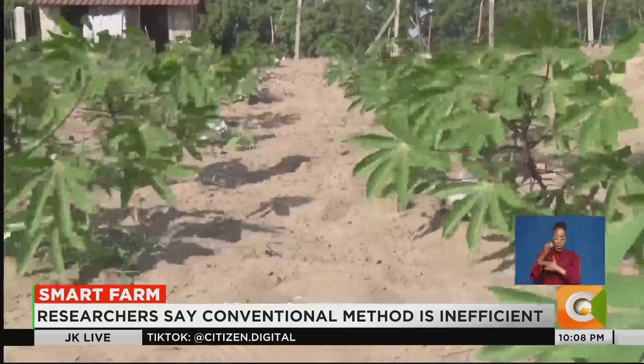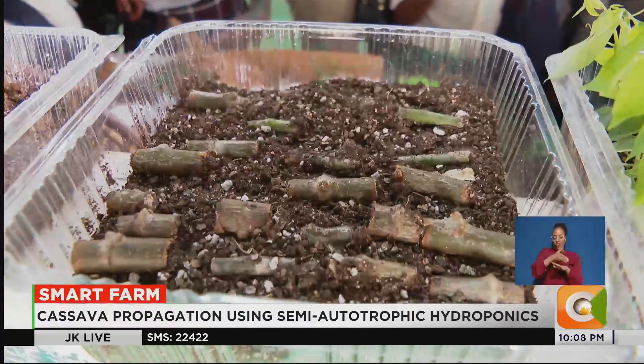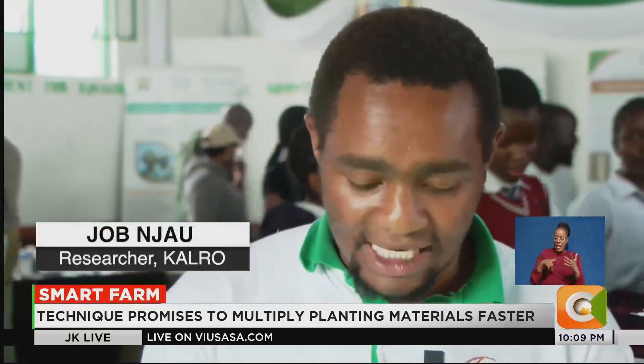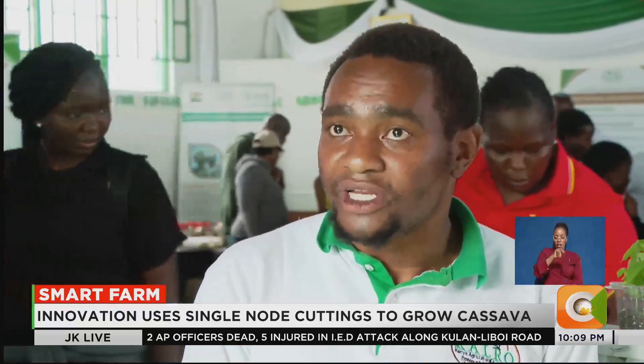The innovation doesn't stop there. To eliminate disease risk, the cuttings are grown not in soil, but in an artificial substrate. It may look like soil, but it isn't — this is a mixture of peat moss and vermiculite. The reason we use this is that the rate of diseases and pests in soil is very high; for instance, there are nematodes found in soil, but our artificial media does not have that. Artificial media can also hold more water compared to soil.